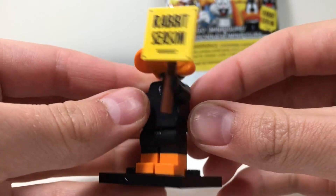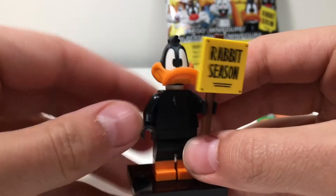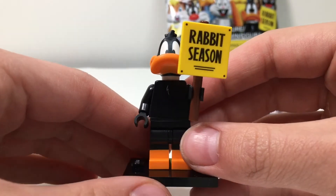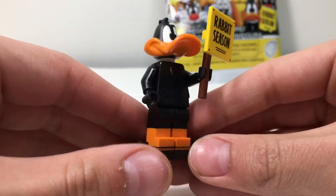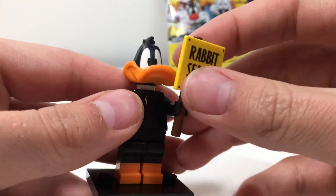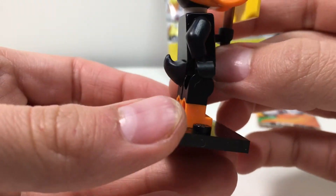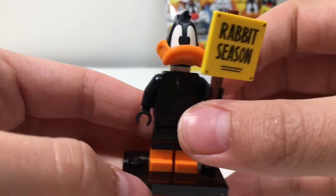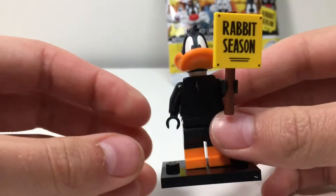He has the sign that says 'Rabbit Season' — very iconic from the show. And by the way, I am a huge fan of the show, so this is super exciting for me. I absolutely love Looney Tunes, and Daffy Duck is my favorite character. I love this minifigure in particular so much — I love the head mold, I think it looks absolutely perfect. Dual molded legs with the orange and black, and has the little black duck tail right there, then the little printing right there on the chest. Simple but looks amazing.